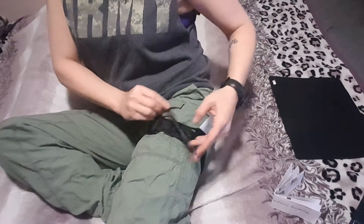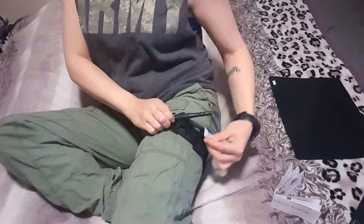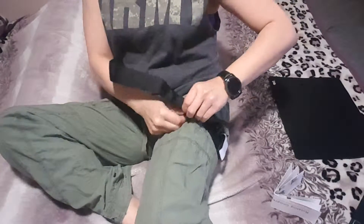Very simple. Pull that out, pull that out, unwind it. Now let's put this back in place — Velcro, pull up, just like a regular belt, and back off again.